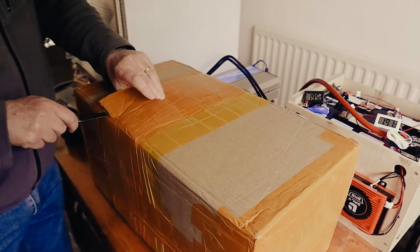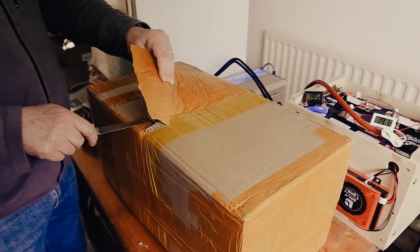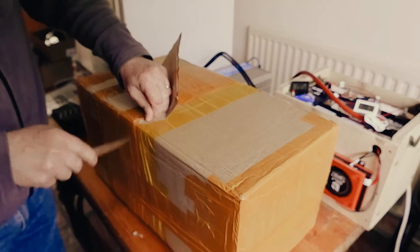I'm just going to cut this off. It looks like there are multiple boxes within boxes.